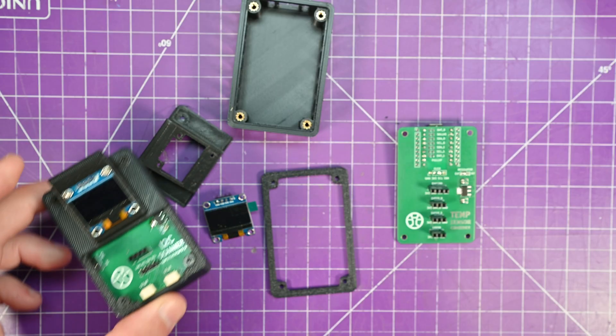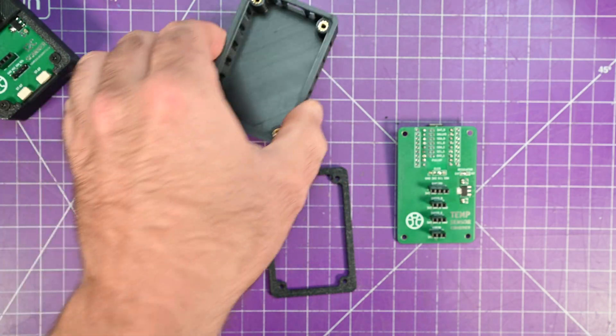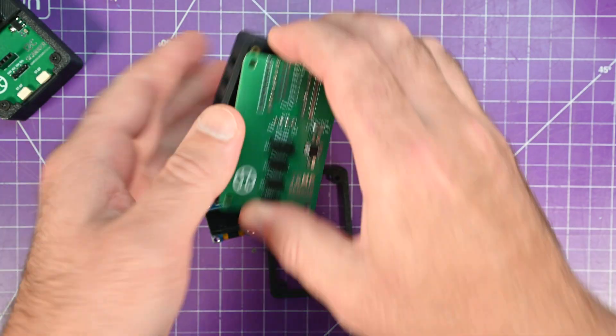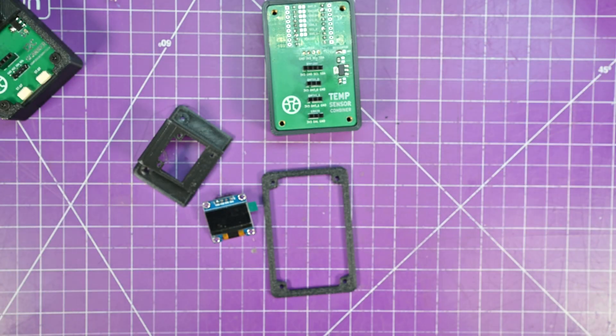Another major factor is that it shares the same form factor with my I2C scanner. I just added some vent holes so that you can attach your sensor to the back of this PCB and have it sit on your workbench, sampling your environment.